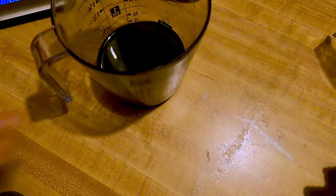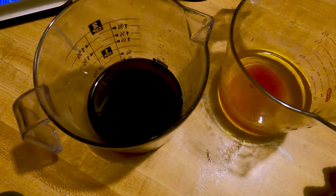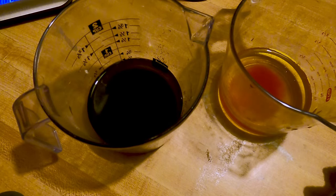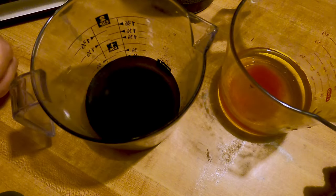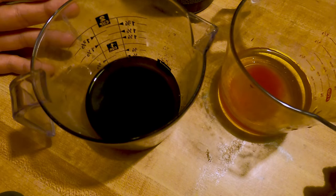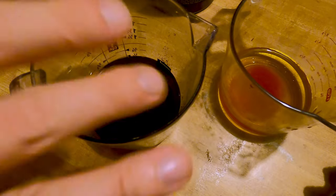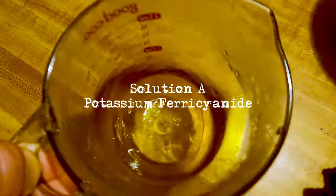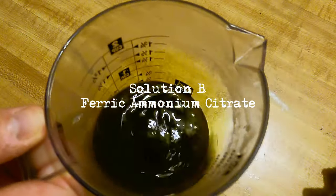So here we have solution A and solution B. I'm going to swirl these around, let them dissolve, and then pour them into our little blue glass dropper bottles — 100 milliliter dropper bottles. It's good to let these set; even the instructions on the jars say to let it set for 24 hours. Personally, I've never done that — I've mixed and coated before many times. With this, since it's going to take me a minute to get everything else together, I want to mix these up, bottle them, and let them set for an hour or so while I get everything else put together.